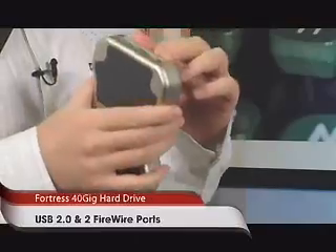A couple of things I liked about what they did at Fortress: they made it a FireWire drive, which gives you a really fast connection into your computer — especially if you have a Macintosh. But it also supports USB 2, so if you don't have a FireWire connection on your laptop, you can use USB 2.